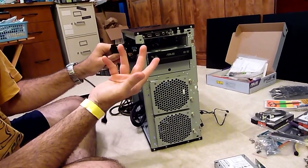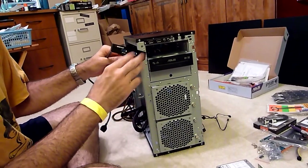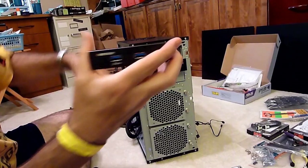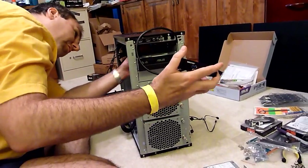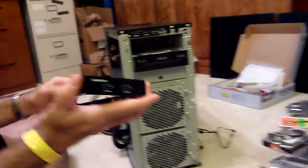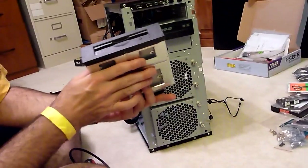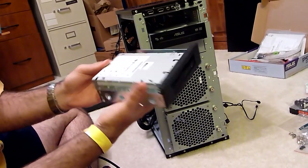I bought this one for about 12 bucks on Amazon. It's made by Biostar — they're a good company, they make a lot of computer components. We were going to stick it in here, but as we found out, this one doesn't have the right small-size hole for it to go in. So I dug through my boxes of extra parts and I found this old zip drive.